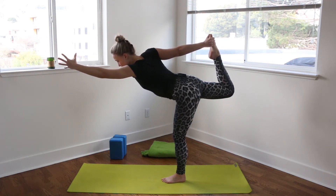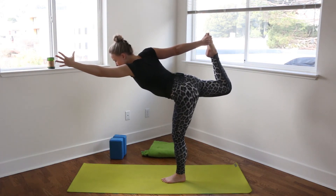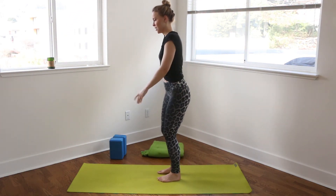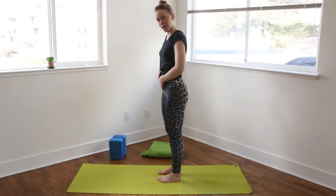We'll take one more full breath. And then rising back up, releasing that foot and the arm, shaking it out. And then we'll come to the other side.